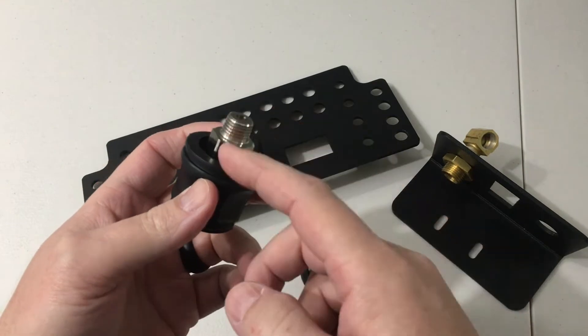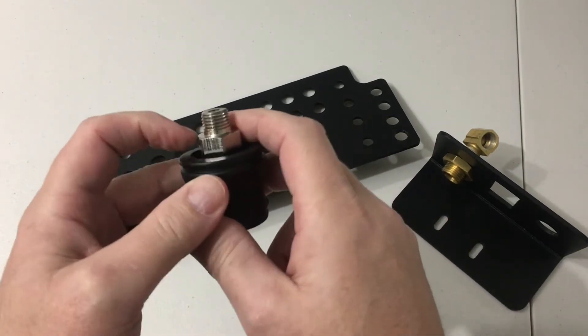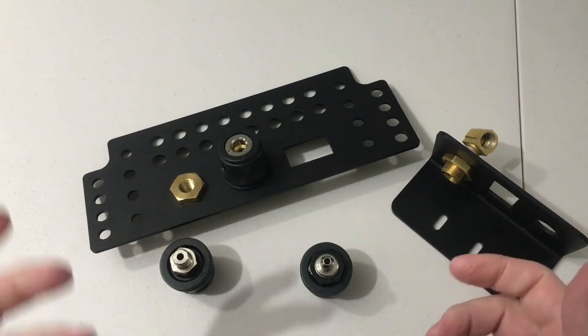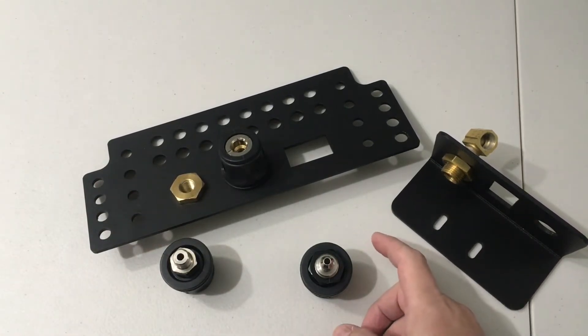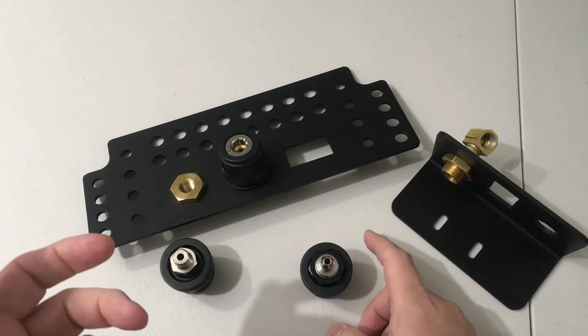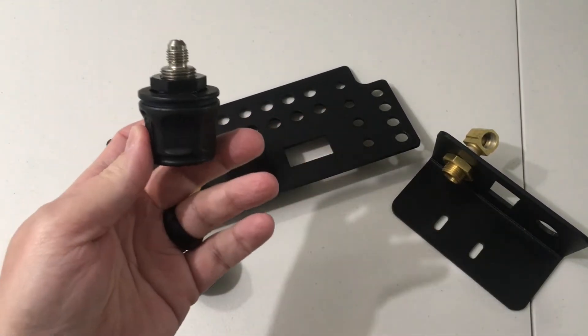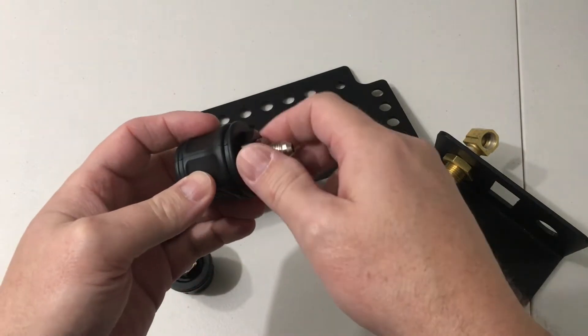That comes with the NPT version because this is what threads directly into the air compressor itself. Now when you buy a couple of other different pieces from ARB, especially like the floor mount that they have, they actually come with what is the JIC-4 ARB air coupler.